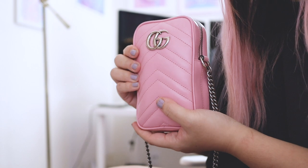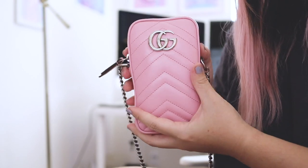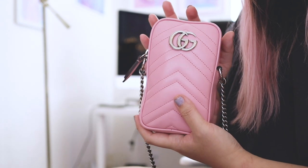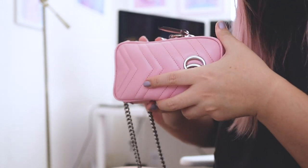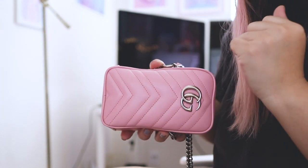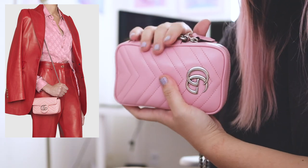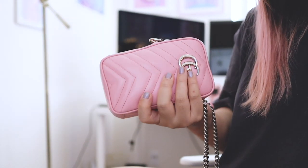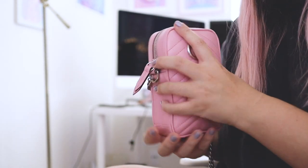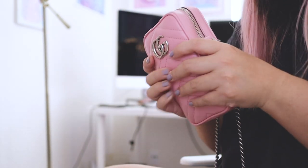The leather is really soft on this bag so it feels really nice to hold. I believe this is the exact same dimensions as the mini Marmont — the one that's more horizontal with the flap. It's very very tiny and fits in your hand perfectly, so I actually sometimes just like carrying it around. I know it's a vertical style bag but I like carrying it like this.